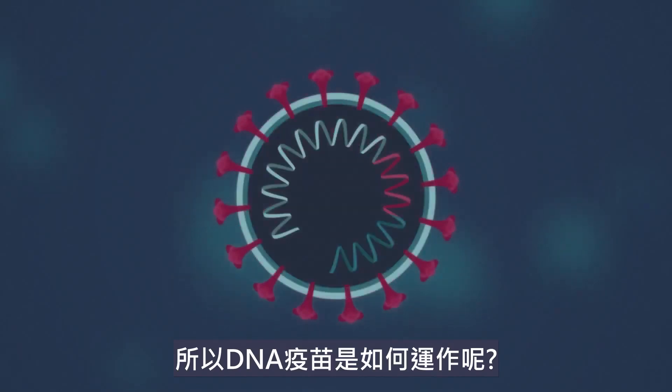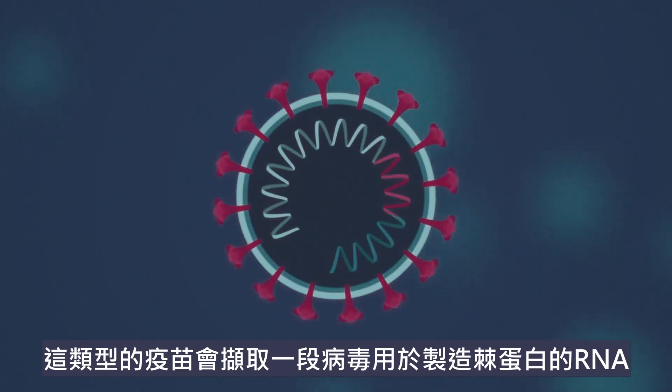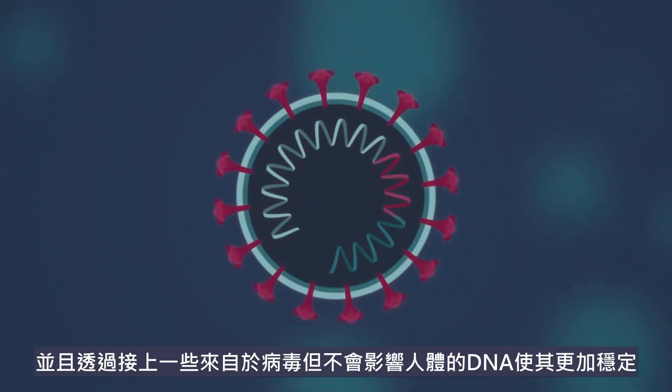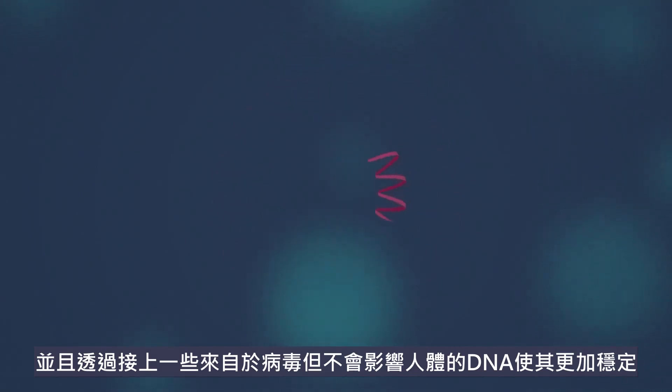So, how do DNA vaccines work? This type of vaccine takes the part of the virus RNA that is responsible for reproducing the spike proteins. Then, it makes it more stable by attaching it to some DNA from a simple virus that doesn't affect humans.